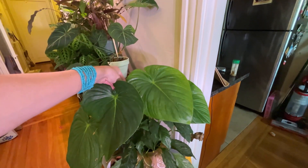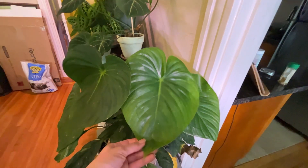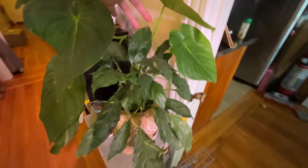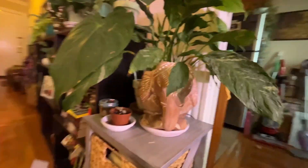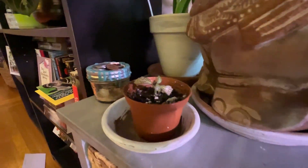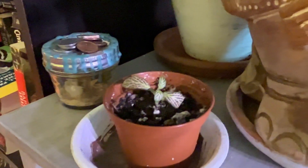My philodendron pastazanum — getting weird new leaves from my Equigenera order. It's got some weird texture color thing happening. My domino peace lily with the elephant pot that I adore — thank you, Elizabeth, for giving that to me. And of course, another piece of Fittonia, because who would I be if not a Fittonia lover? So pretty.